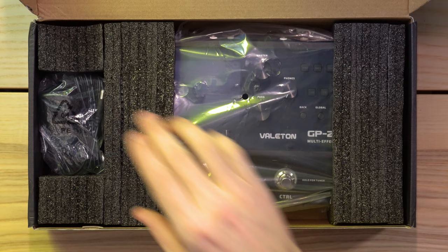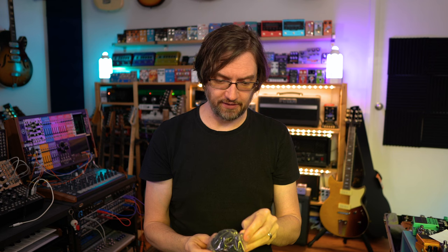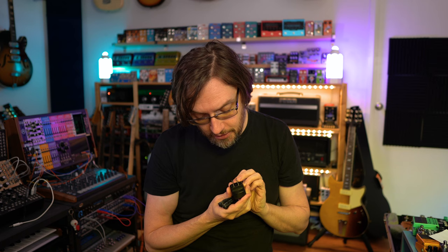So it comes with a quick user guide — I'm not going to look at that because in these videos I never look at manuals, it's always about intuition. In the box we have a power supply and a USB-C to USB-A cable. The power supply looks like a US-style plug, but it's 100 to 240 volts, so it's universal, and it's 9 volt 1 amp.